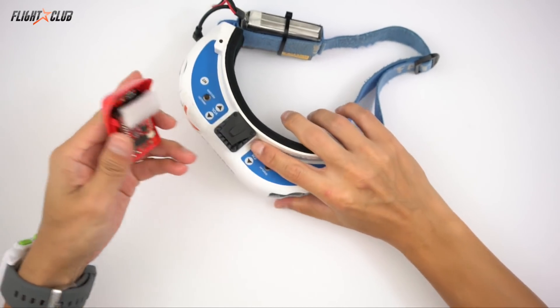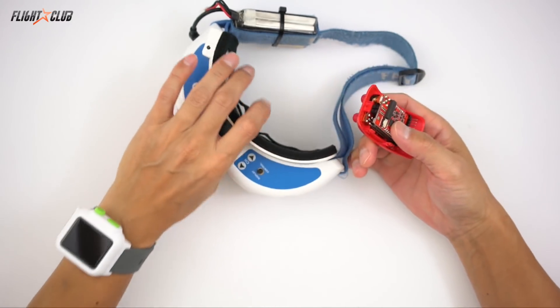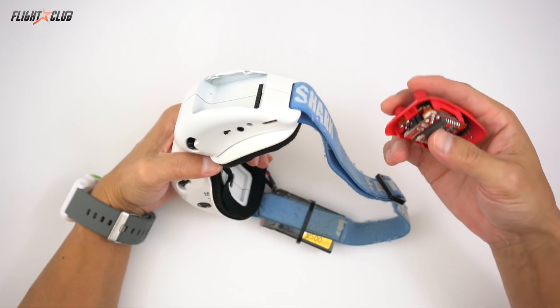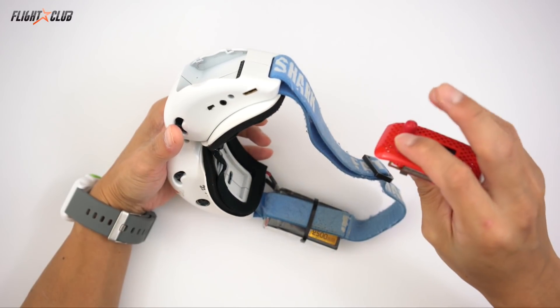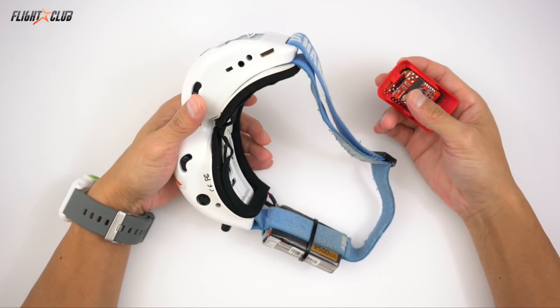The Rapid Fire is compatible with all Dominator Fat Shark goggles, including the V1, V2, V3, SC, HD1, HD2, HD3, HDO, and the Attitude — pretty much all Fat Sharks.